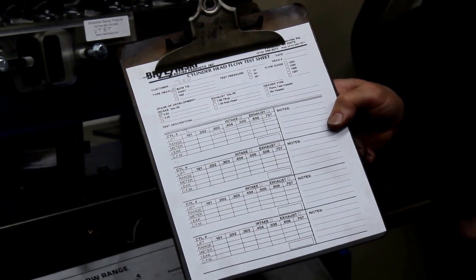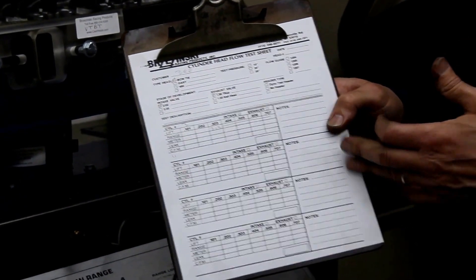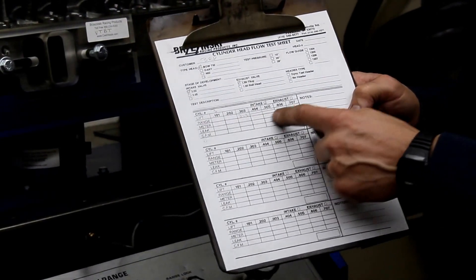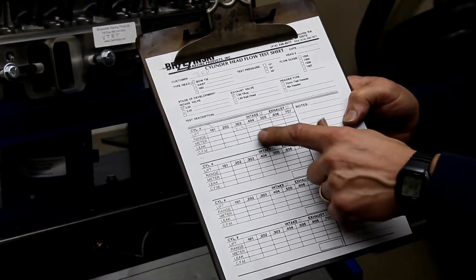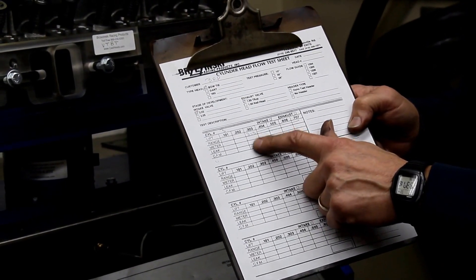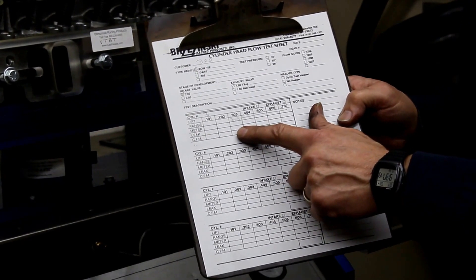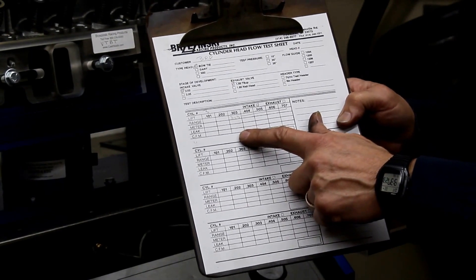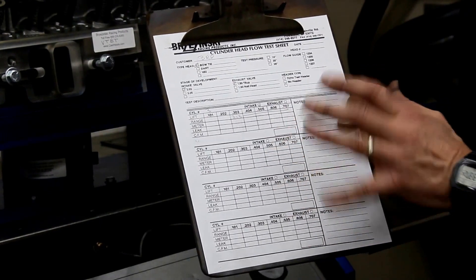Teachers, if you have students in a school, this is the way that I would teach them. What I'm going to do here is simply fill this out as I do the flow test. It basically has an area for the flow range and what the meter is. It has a place for leakage — that's just reminding me to check the leak — and then it has a place for CFM. It's just math, that's all it is.